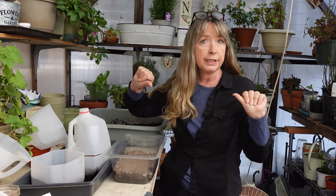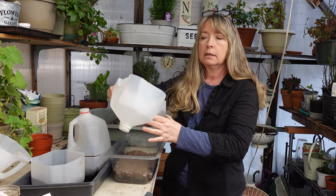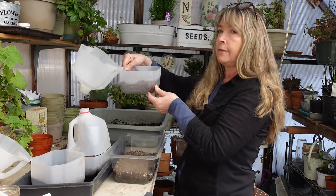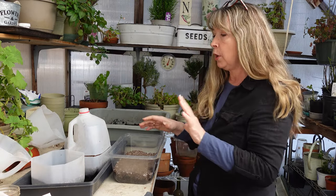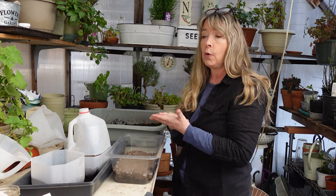Hey flower friends, we are in the garden house today. It's a toasty 40 degrees outside — and 40 degrees in here too! I'm going to do a little bit of winter sowing and take you along. I have two other posts on winter sowing where I show you how I cut open these milk jugs and water jugs, leaving a hinge and a handle. I did an entire video comparing seed starting mix with potting soil for winter sowing — I'll put the link in the description box below.